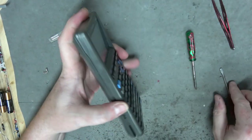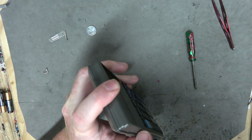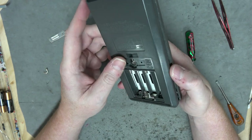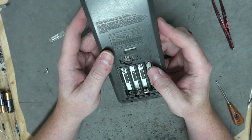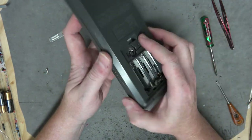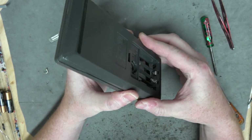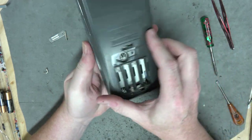Their numbering scheme is kind of confusing. It reminds me of Microsoft nowadays. What is it? Windows 1, 2, 3, 95, 98, 2000, XP, Vista, 7, 8, 10. And then of course they'll never count past 10.